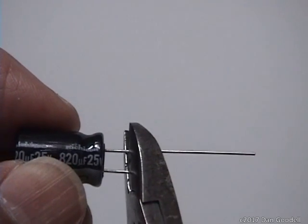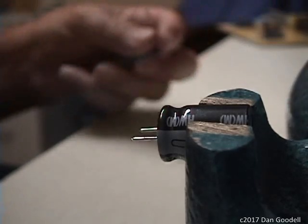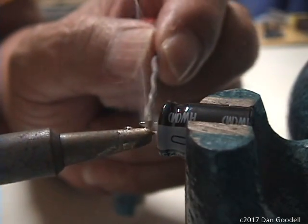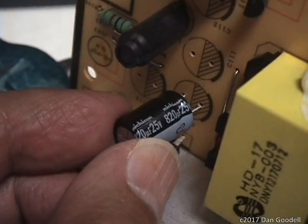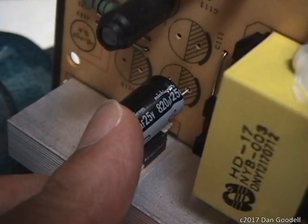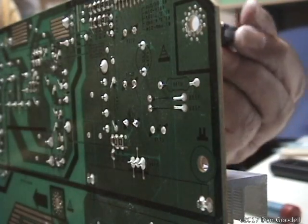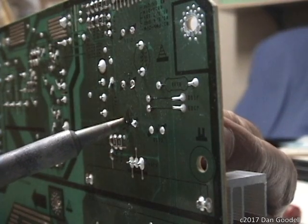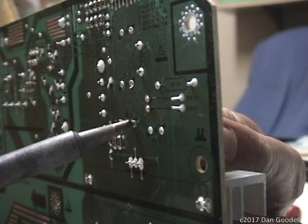Trim the leads of the new capacitor to about 0.15 inch — that should be long enough to extend through the board. Clean and tin the soldering iron tip and lightly tin the leads of the capacitor. This helps avoid cold solder joints when the capacitor is installed. To install the new capacitor, pay attention to the polarity and insert the leads into the holes in the circuit board. Apply finger pressure to the top of the cap while the solder pads are heated until the legs sink in. Clean the tip, re-tin, hold the cap in place, and heat the solder joint until one leg sinks into the melted solder. Heat the other solder pad until the other leg sinks in. Alternate back and forth until the cap is fully seated in place.